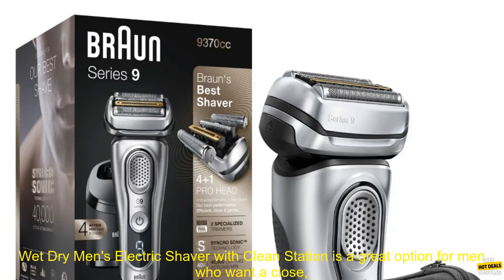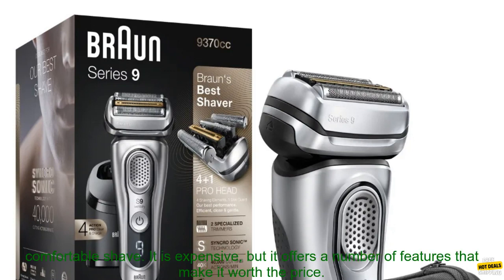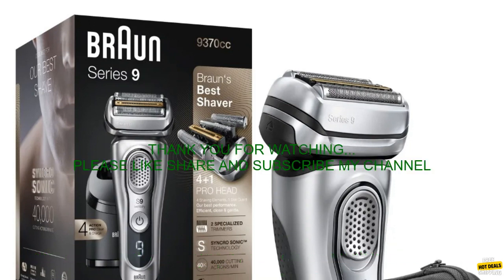Overall, the Philips Norelco Series 9 9370cc Rechargeable Wet-Dry Men's Electric Shaver with Clean Station is a great option for men who want a close, comfortable shave. It is expensive, but it offers a number of features that make it worth the price.